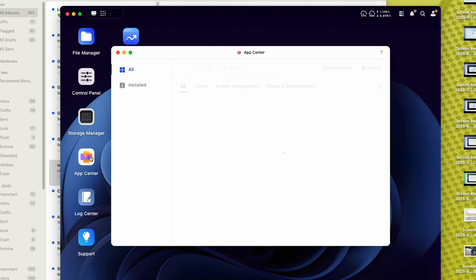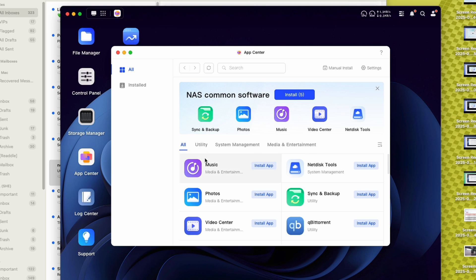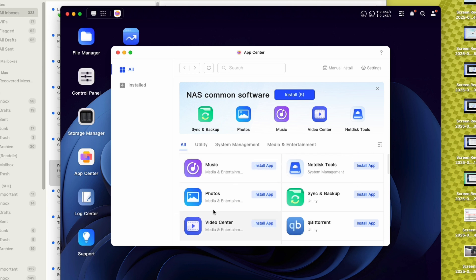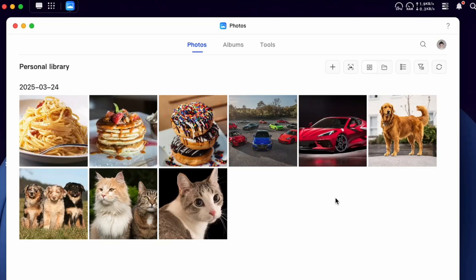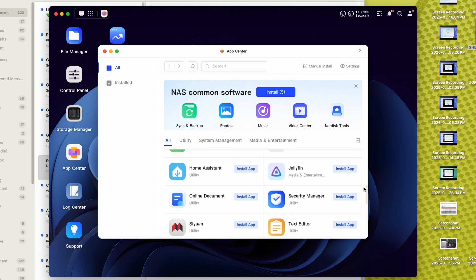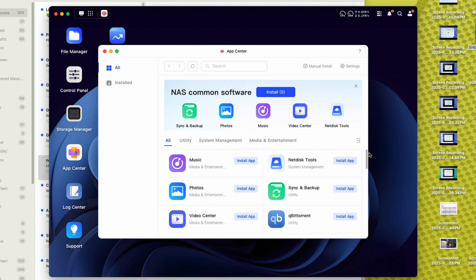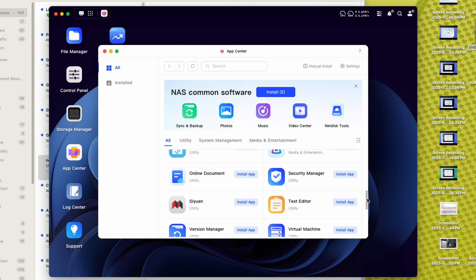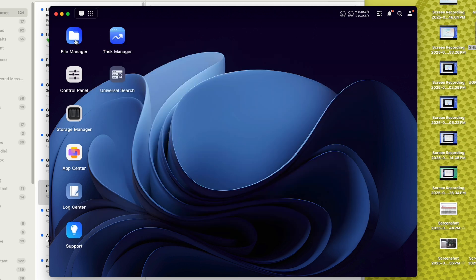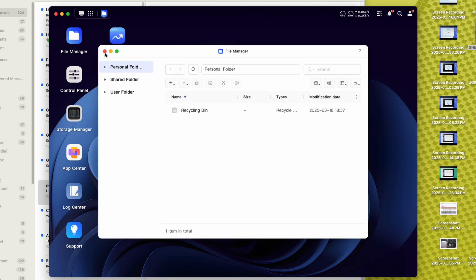There's also an app center where you can download additional apps — Music, Photos, Video Center — if you want to use the NAS more as a personal media hub. The Ugreen NAS Sync also supports various RAW formats for mainstream cameras in the photo album. You can even download Firefox as its own web browser. For me, I'll mainly be using the file manager and shared folders for archiving projects.